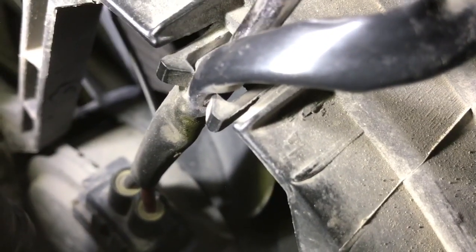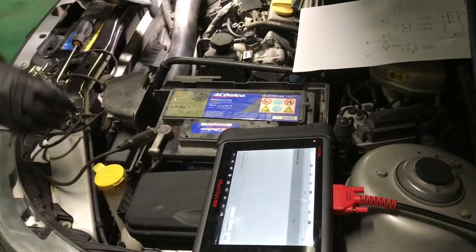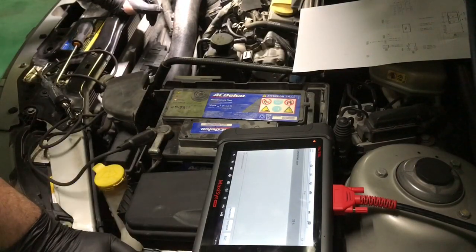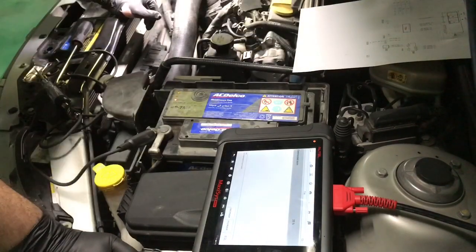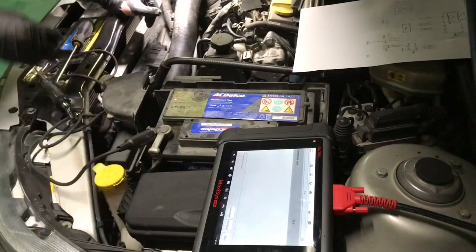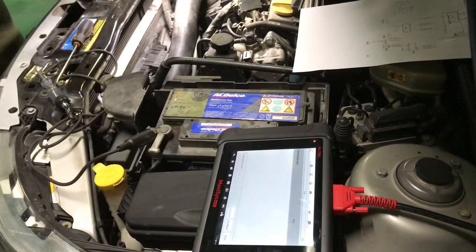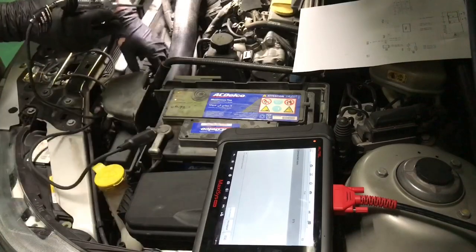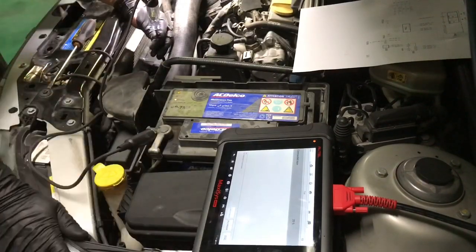Additionally, I wanted to test the output from the fan control module at speed 1 just to rule out any weird issue. For that I unplugged one of the fan connectors and tested for battery positive with the fan commanded at speed 1. No light — bingo. That confirms a bad fan control module.